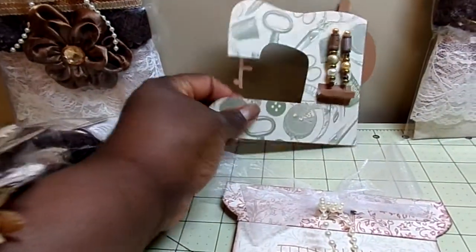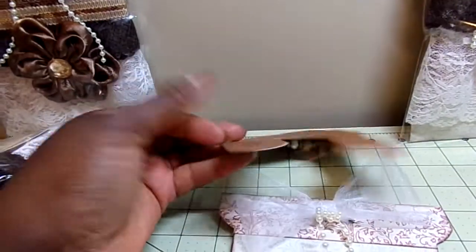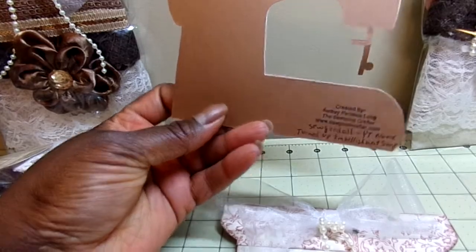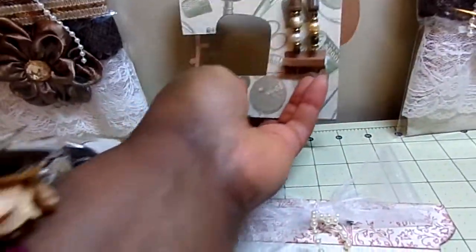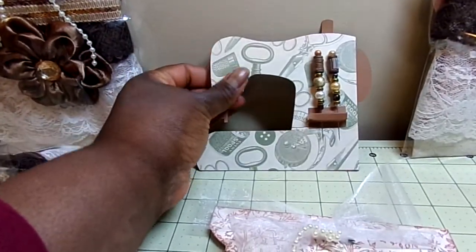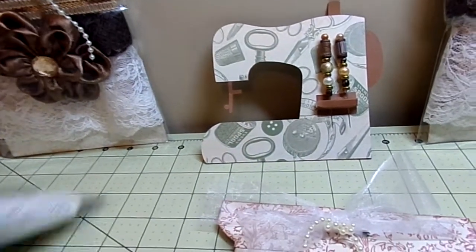On the back of the sewing machine is my complete information for the ladies who are looking for that. Otherwise I just put my YouTube name on the bag so that you can identify me that way.